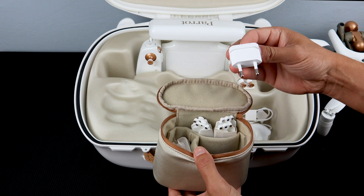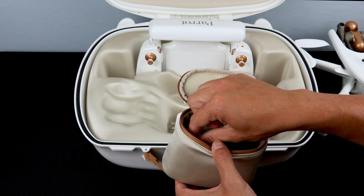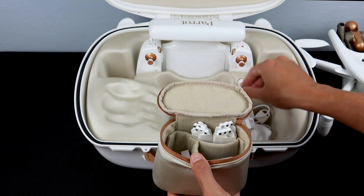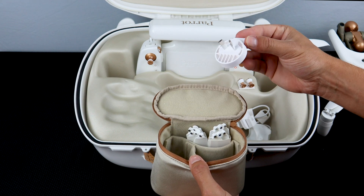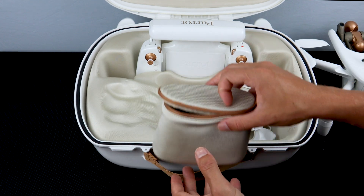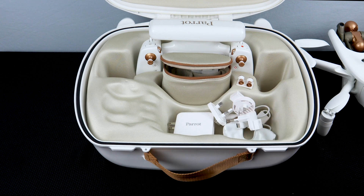You'll also find a spare set of control sticks in case you lose the ones that come with your system. Parrot also includes a wide variety of different chargers so that you can charge your Anafi AI in many countries across the world. Inside the case for the Anafi AI you'll also find a sticker that gives you the password to link the remote and the aircraft.